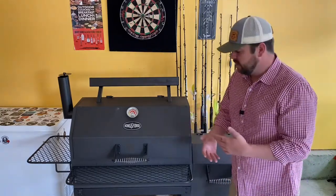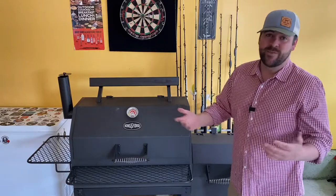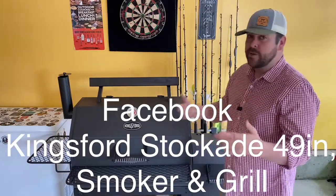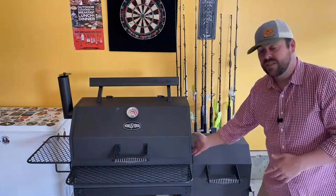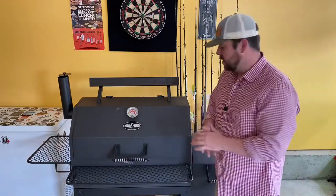That gives you another perspective: when you're purchasing this and smoking with this, your neighbors are going to be coming out of the woodwork smelling the food. It's passing the look test — for me it's aces all the way. If you want more information, we did start a Facebook group for the Kingsford Stockade 49 Smoker and Grill. We're already a growing group sharing ideas about modifications. If you're looking for more information beyond these YouTube videos, feel free to join our Facebook group and join the conversation.